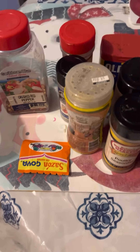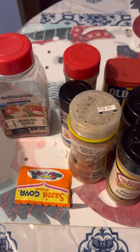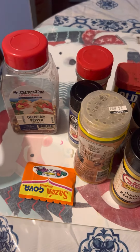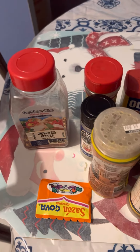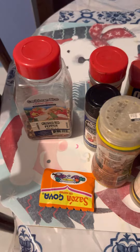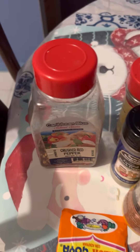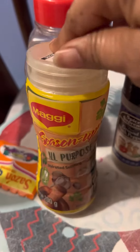Hey guys, I'm back again. I want to give you a little tutorial on how to use seasonings on your raw, uncooked meat. You can use crushed red pepper — this one right here. You can also use this Maggi seasoning; this is all-purpose, you can use it also.